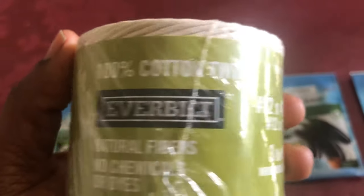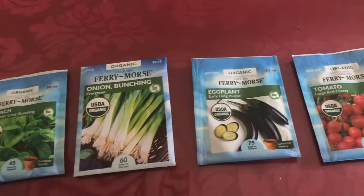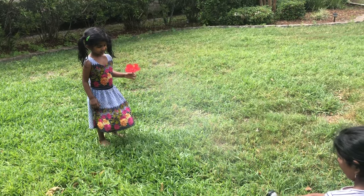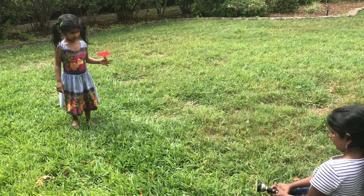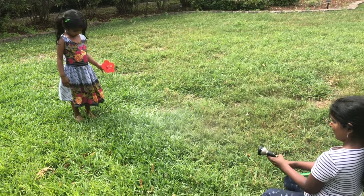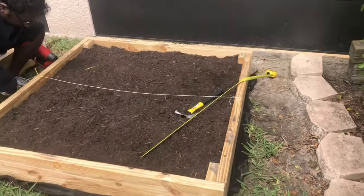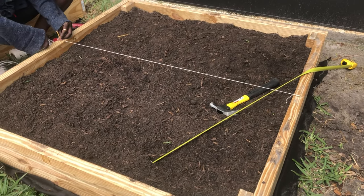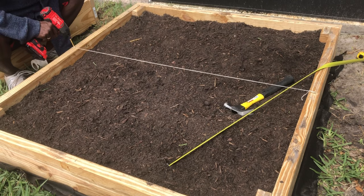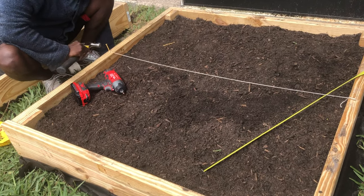We used twine rope to make partitions in each bed — my husband screws the rope in so you know exactly where each vegetable is planted. There's a fun part too: the kids enjoyed helping and spraying water. The whole job took about three-quarters of a day. The kids had fun instead of sitting watching TV or their phones. Tying the rope made it easy to identify — okay, I planted tomato here, I planted okra here.